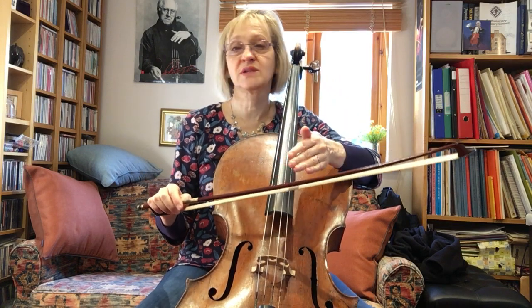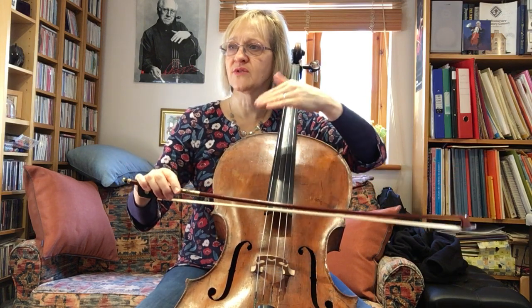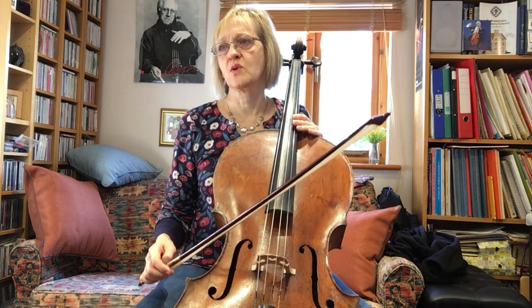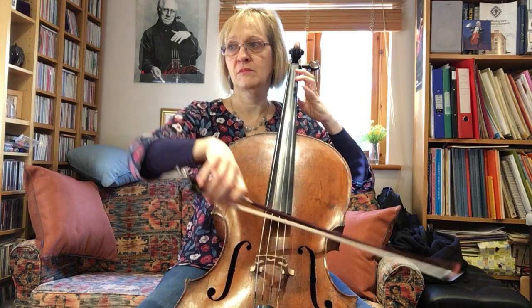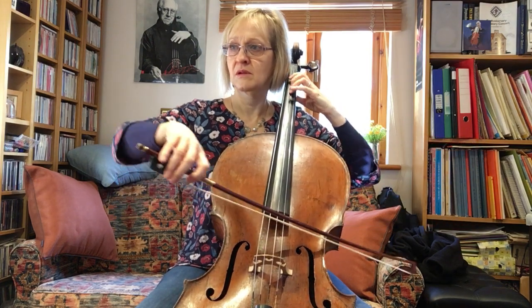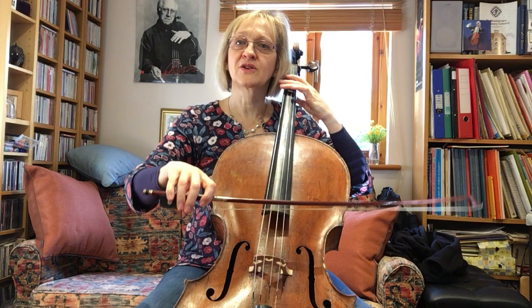I'm not going to show that one today because it comes in a later study quite well developed. The second variant of this study, if you have a look, is staying around the middle of the bow again with the final staccato, but this would be quite different. As written, we were going to have the whole bow — and you can see it's a little bit more lively, very light with a little lift at the end.